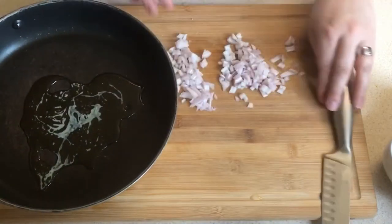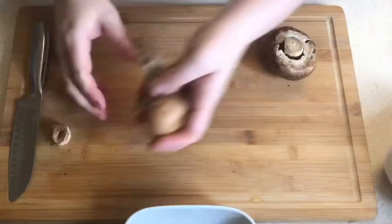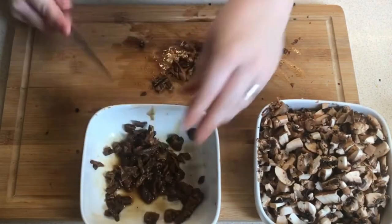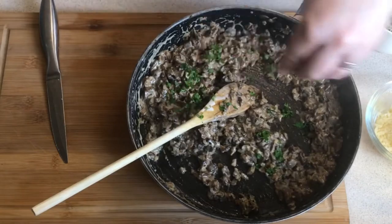I chopped up a couple of shallots and softened those with some garlic — and there they are, all cooked. Lots of salt and pepper and some thyme, then we add in the chestnut mushrooms. I bought chestnut this week just because they're on offer, and then some dried porcini mushrooms. Then I've got gruyère cheese and I've added a little bit of cream to the mushrooms.